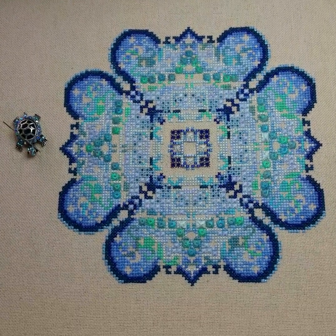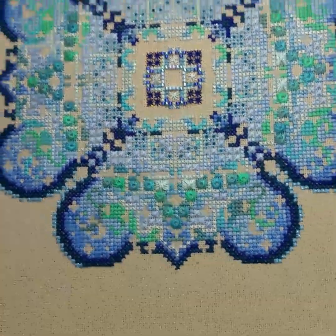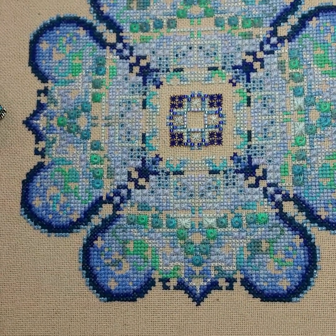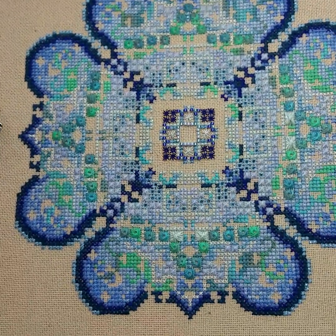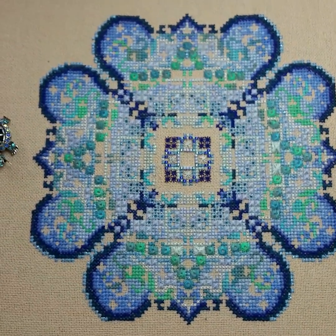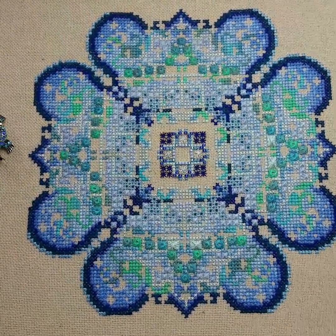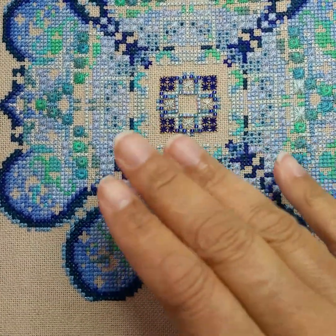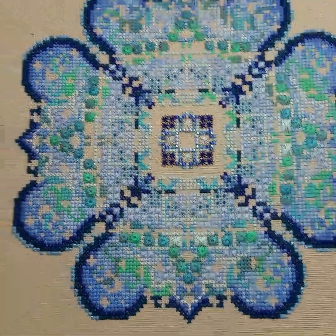I want to thank everybody that gave me feedback on how to attach that big bead in the middle. I'll make sure that when I do attach that bead, I'll record it so you'll actually see me bumble my way through it. Some of the Chatelaines do have a bead as the focal point in the center, so I'll record me actually stitching it so you can see my process — as well as those Tyler beads. I was talking about the issues I had with the Tyler beads that I originally had stitched on here but they weren't laying properly, so I'll record that for you guys as well.